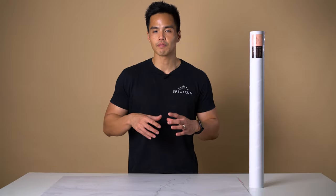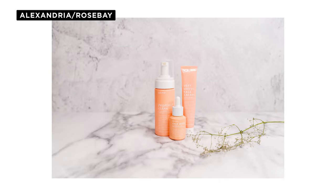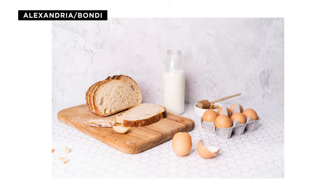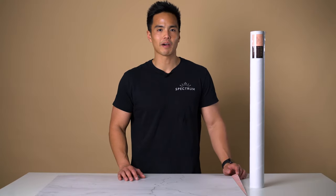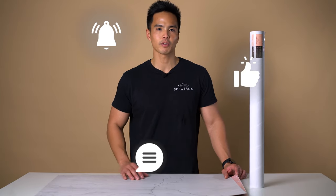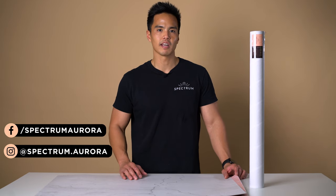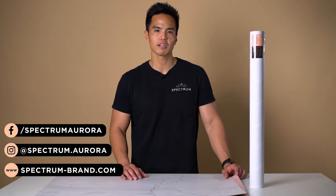Creating a scene with these flat lay backdrops has never been easier as they're designed to make your products pop. Here are some examples on screen where we've used these flat lay backdrops to create nice lifestyle images — perfect for social media. Check out our wide range on our website, and don't forget to comment, like and subscribe. Follow us on social media at spectrum.aurora and at spectrumphotovideo, and visit spectrum-brand.com.